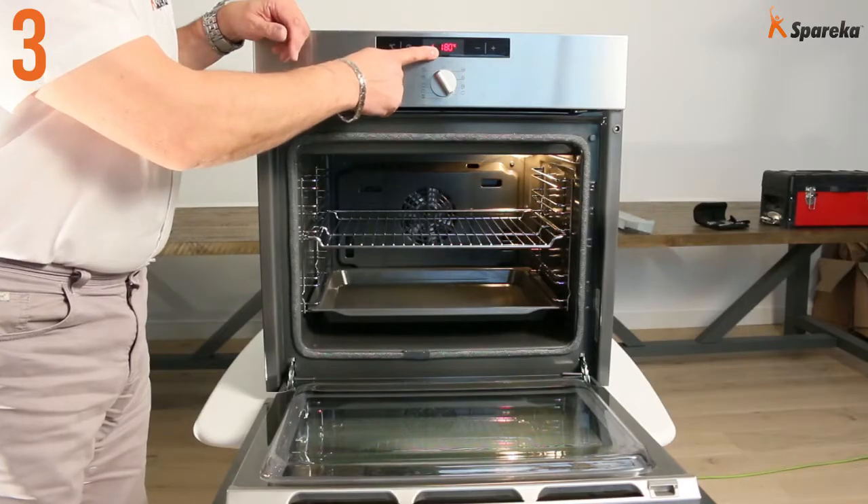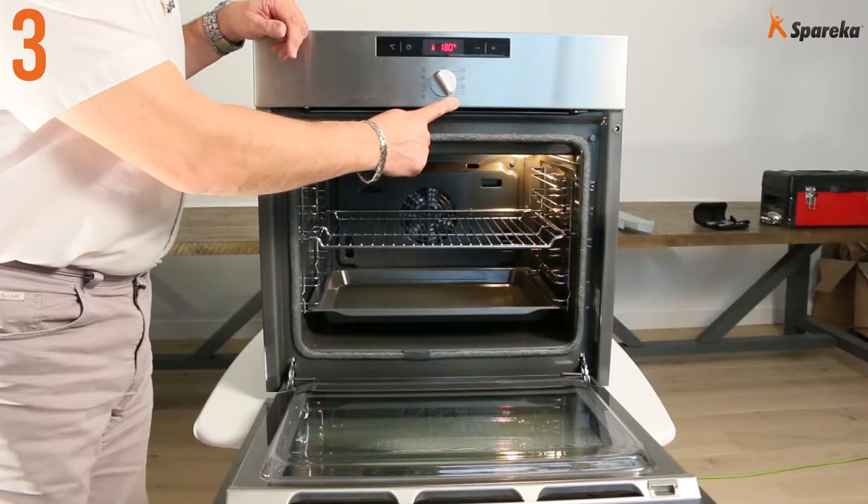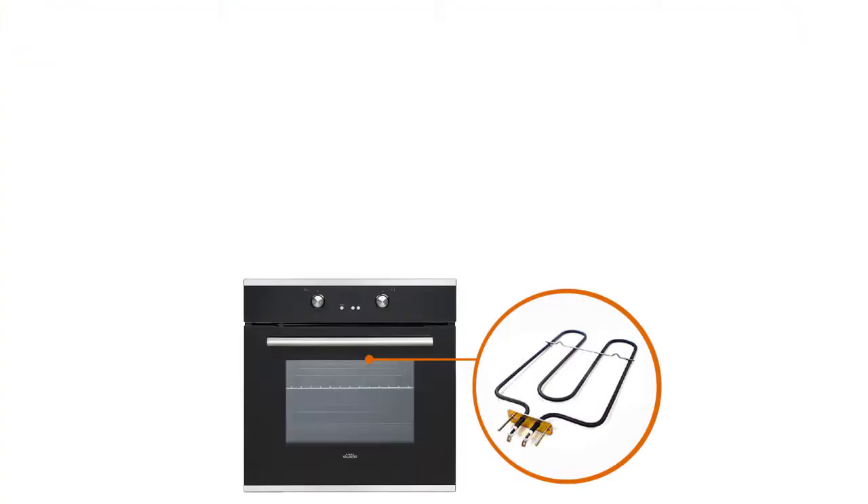That's how you replace the heating element on your oven. See you soon on Spareca!